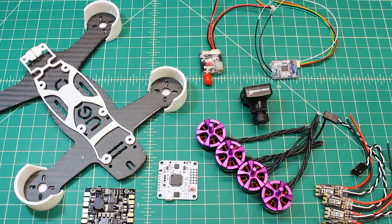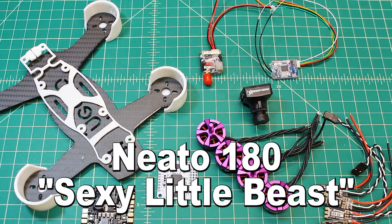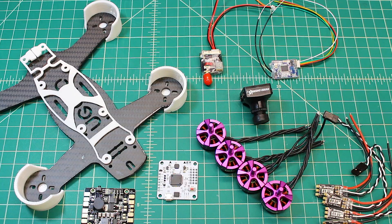Hi, I'm Doug from X-Frames FPV and today I have a build-out video for you. This is the Neato 180 — they call it the 'sexy little beast' and it's a really great frame from Neato. I've owned one of these for a while and I really enjoy flying it. It's a really durable frame and quite well laid out.